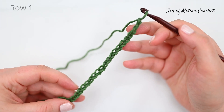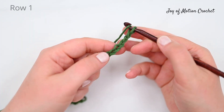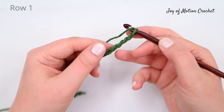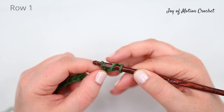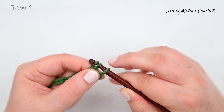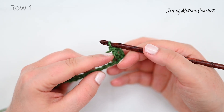Start by chaining a multiple of three plus one stitch, and then double crochet into the fourth chain from the hook. The four chains and the double crochet together form the first V, and you're going to work into the space when you come back and finish row two.